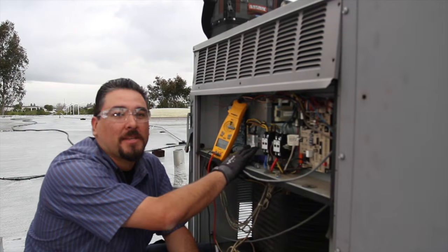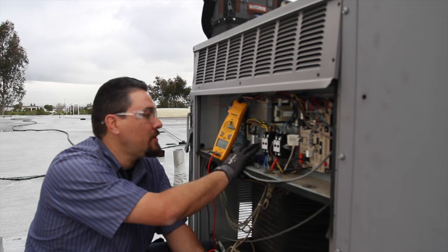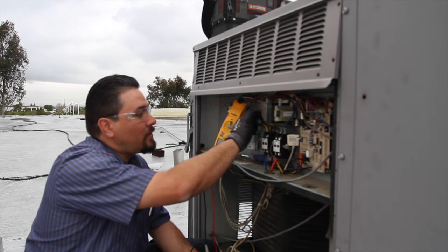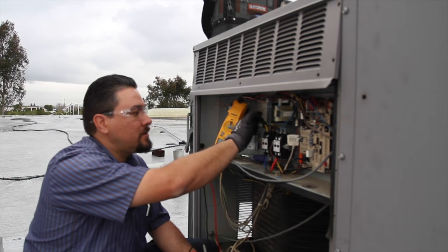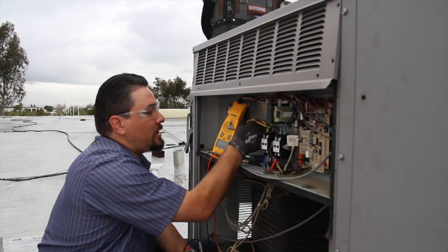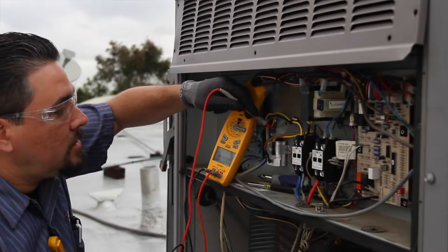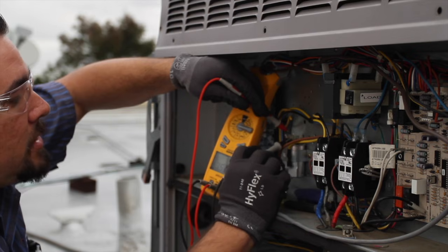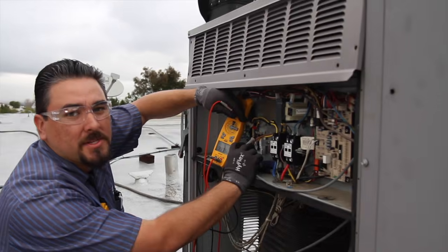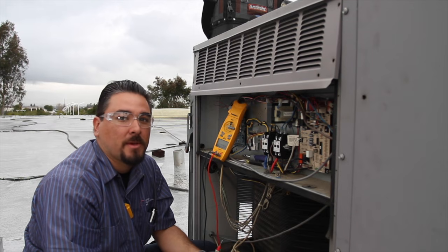Next we're going to check the capacitor — this one is for the condenser fan motor, rated for 5uF plus or minus 6%, so anything from 4.7 to 5.3 is within specs. First we're going to discharge it and ground it out to itself to make sure there's no stored power so it doesn't hurt us while we're disconnecting the wires. Then we disconnect the wires and set our meters to microfarads. This one is giving me a 3.9 rating, so it's out of manufacturer specs. That's going to run our amperages higher on our motors and make them wear out a lot faster, so at this time I would recommend replacing it.